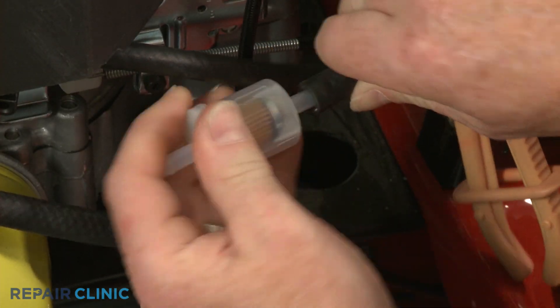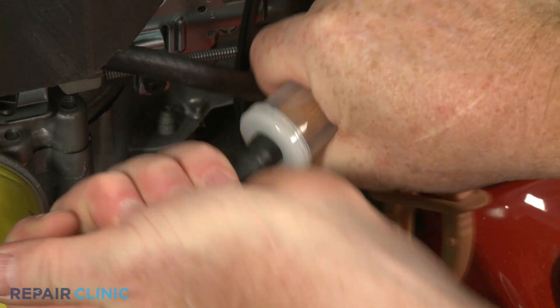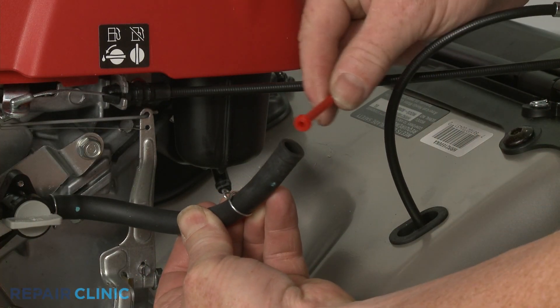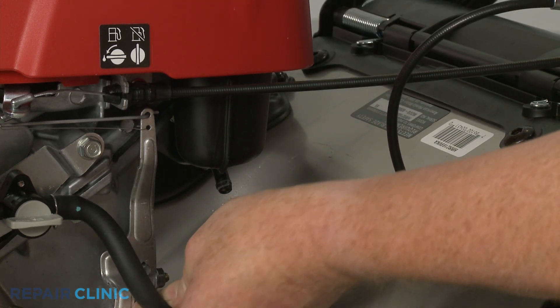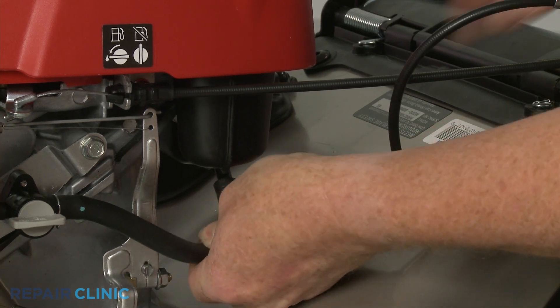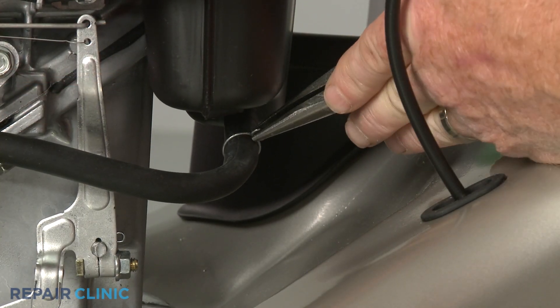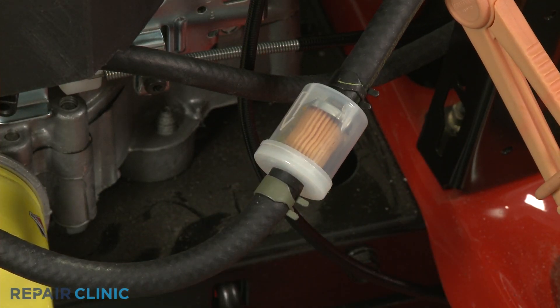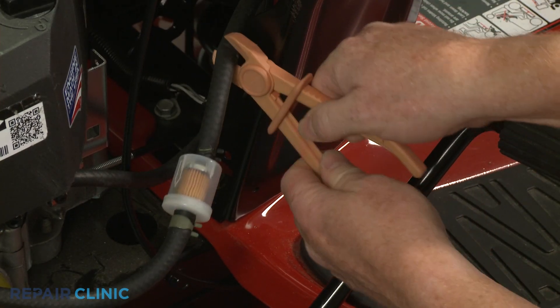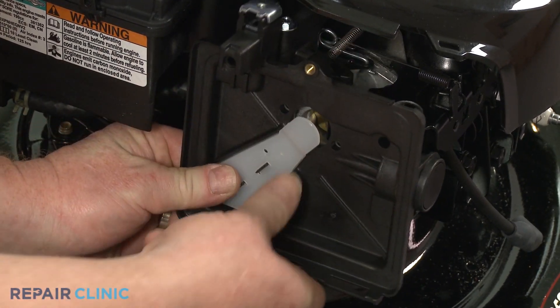As required, attach the fuel lines to the appropriate ports of the new filter, or insert the filter directly into the fuel line. With the fuel line or lines attached, secure them with the retaining clamp or clamps. Remove the pinch clamps if necessary. Replace the air filter housing and the carburetor cover as required.